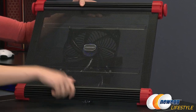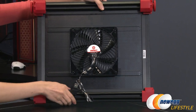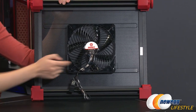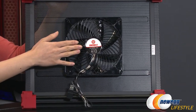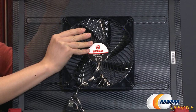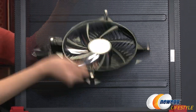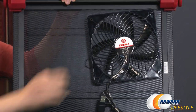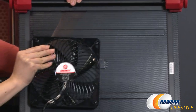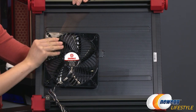On the back you get the 180mm Vegas LED fan. The coolest part is that it's magnetic — it uses four magnets in the corners — so you can place it anywhere on the cooling pad for total versatility.